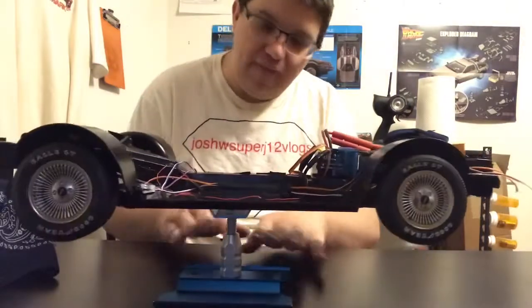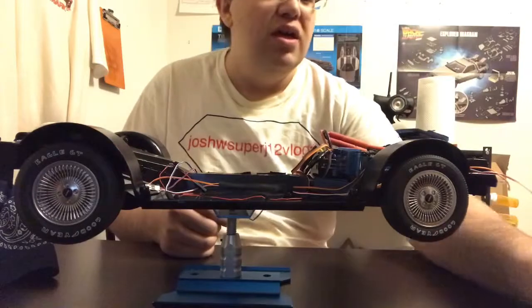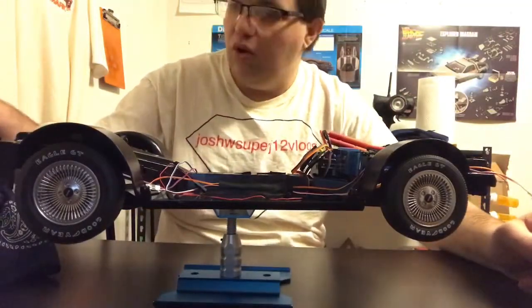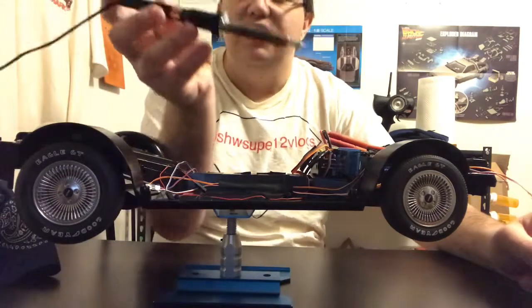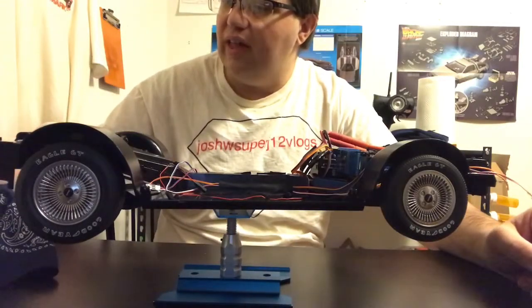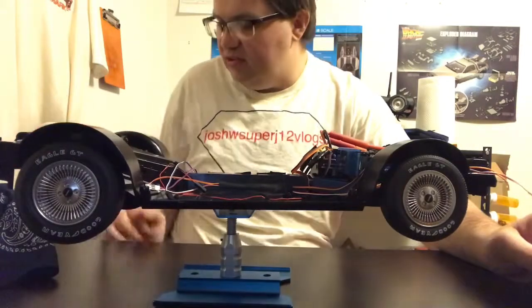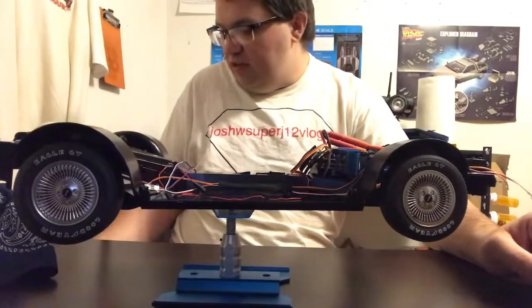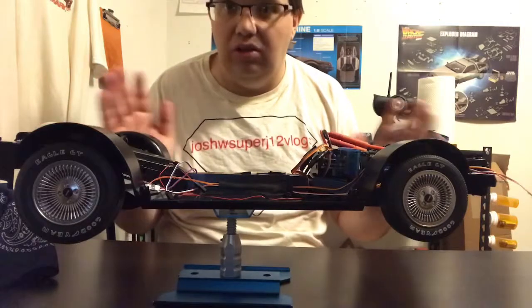It only cost me about five bucks for the stand, ten bucks for this, 12 bucks for the soldering iron holder, and about eight bucks for the soldering iron itself. So I spent about thirty-something dollars total, not counting other items. These are all great tools to have — I should have gotten them a long time ago.